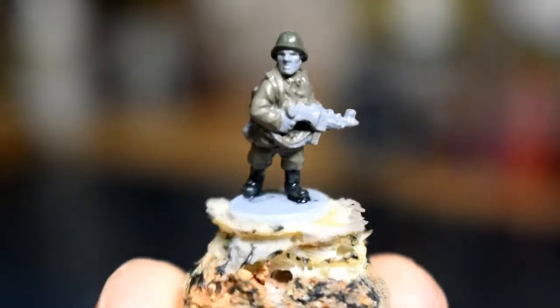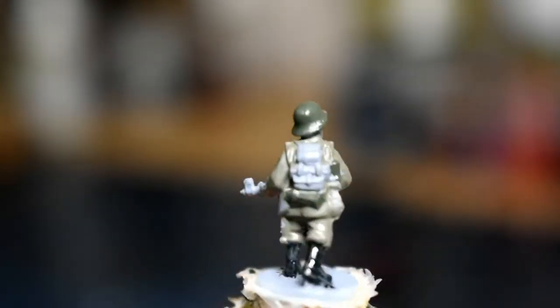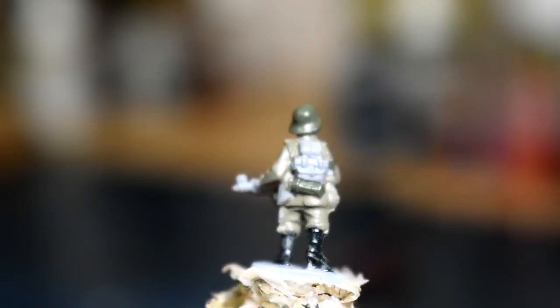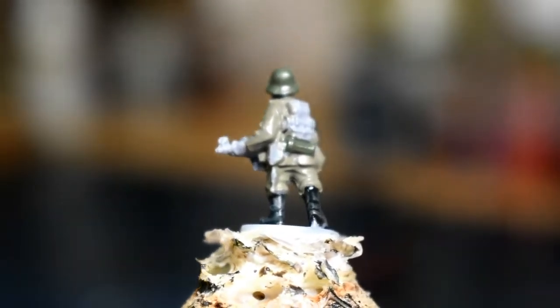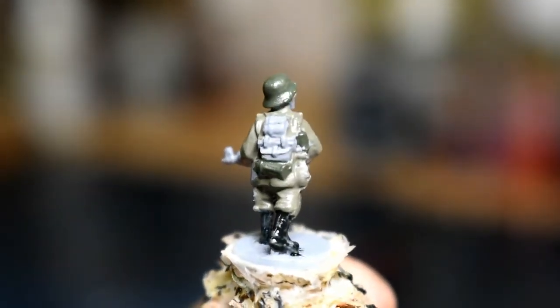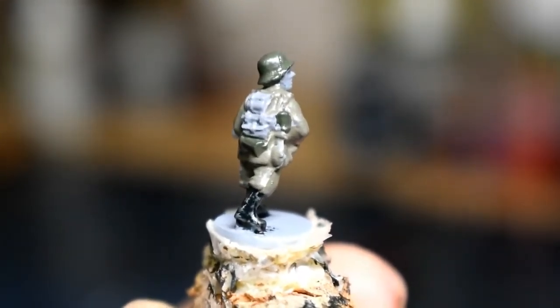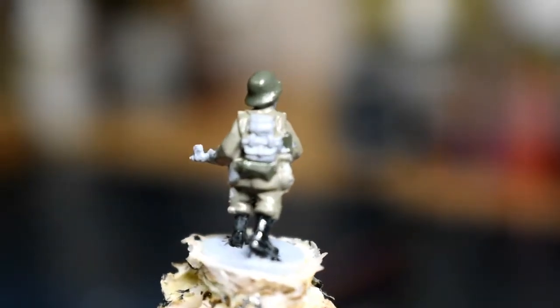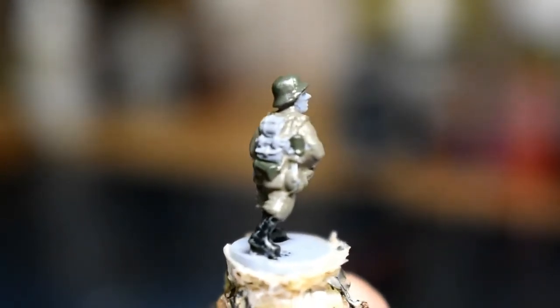The boots are done — there's a little bit of sheen on them because they're still wet, but when they dry they'll look nice. Next, there are lots of bits and bobs on the back of this guy and on his belt. We're going to use Green Gray for these areas: the casing of the entrenching tool, the bread bag — that little satchel on the back — and the water canteen will also be Green Gray. You could do them different colors if you wanted, but grouping them the same color makes it easier.